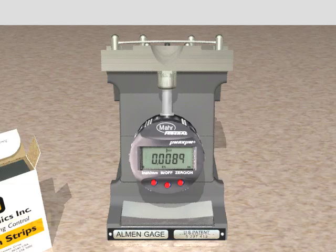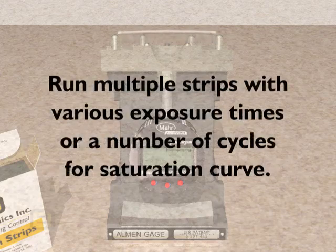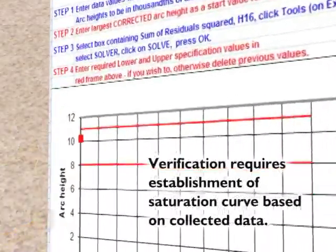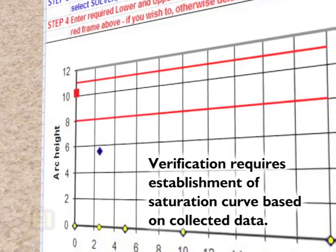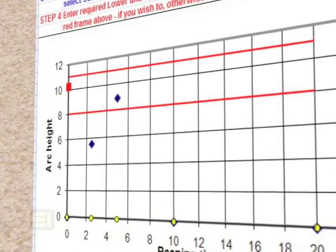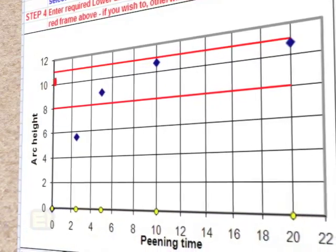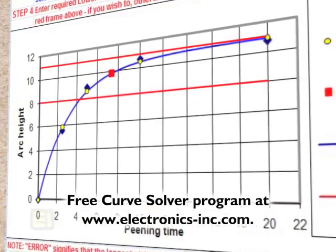Confirm that you are in compliance with intensity accept-reject criteria for your application. If the results are not acceptable, check your machine parameters and shot flow. If a saturation curve is required, run multiple strips with various exposure times or a number of cycles. Initial verification of a process development requires the establishment of a saturation curve based on the collected Almen arc data. Electronics Incorporated has made available a free Almen saturation curve solver program developed by Dr. David Kirk. The curve solver program will automatically determine the Almen intensity and draw a graph for you.